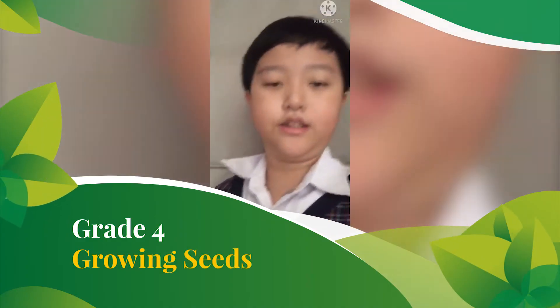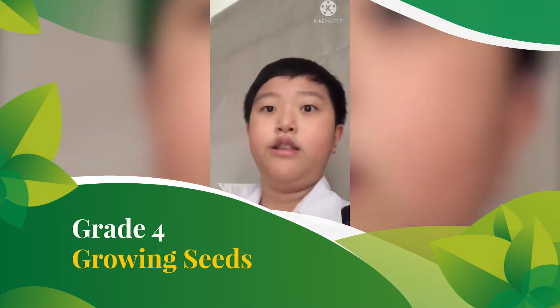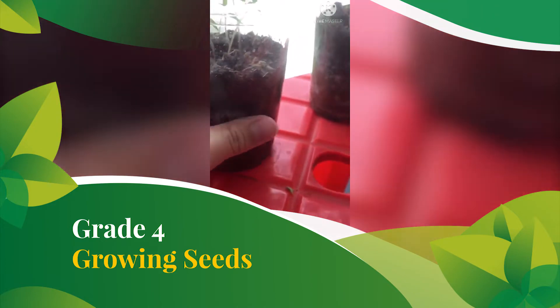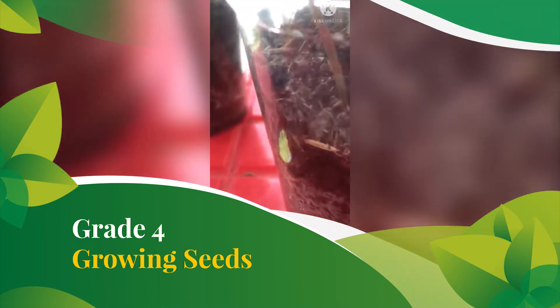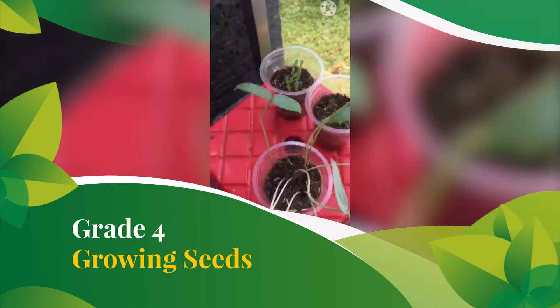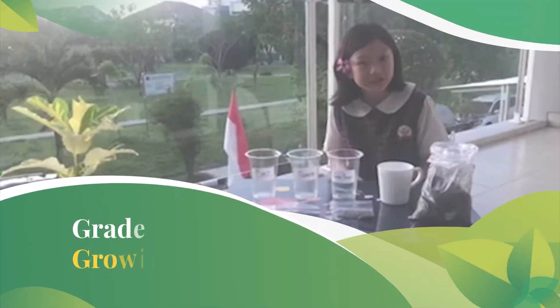The green bean is the fastest one to grow. I think the tomato was the second, and the chili was the last one. The green bean already started to have leaves and it was already big. Let's try to compare now — this is the tomato one, and this is the chili one. The green bean is already about 22 centimeters.